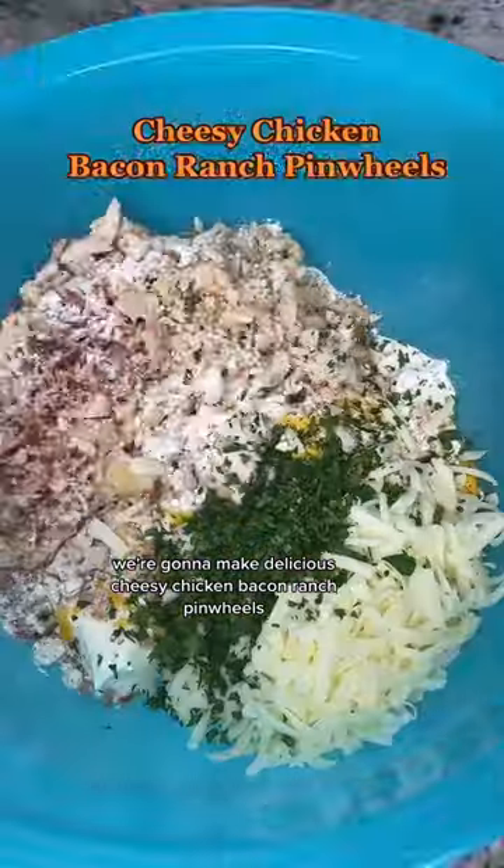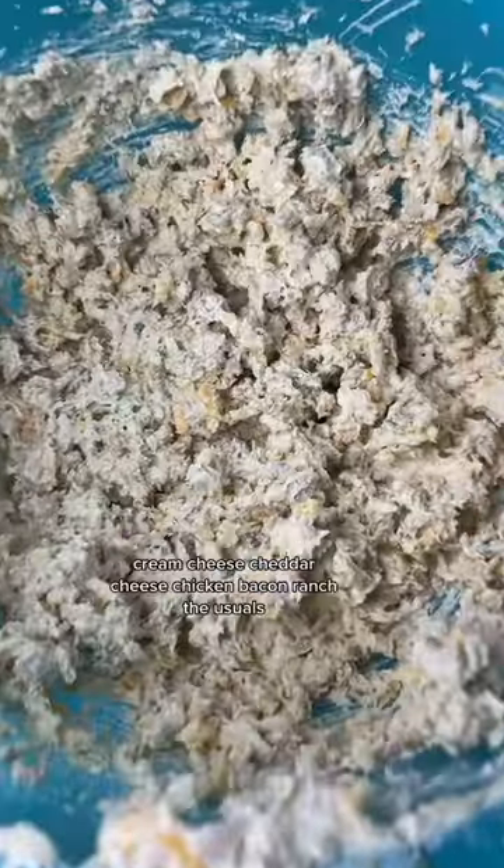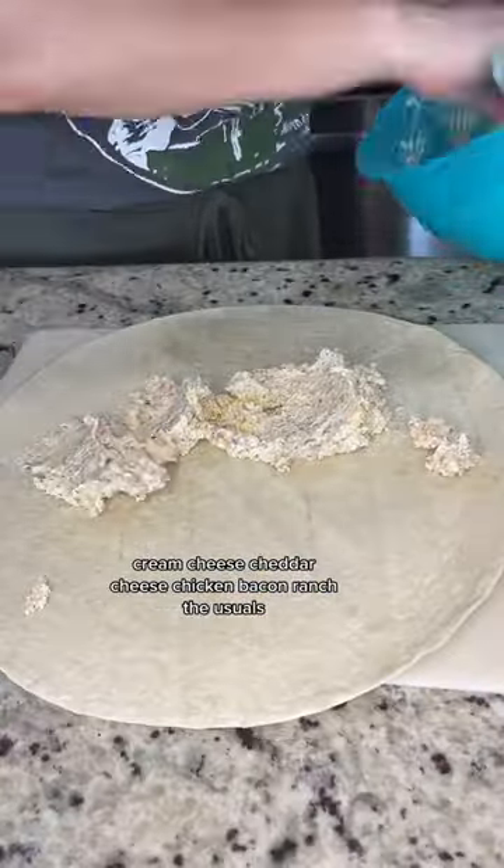We're gonna make delicious cheesy chicken bacon ranch pinwheels. We'll mix together the filling — cream cheese, cheddar cheese, chicken, bacon, ranch — the usuals.